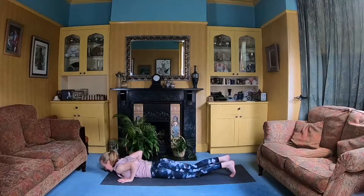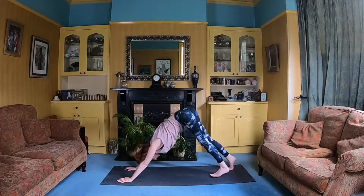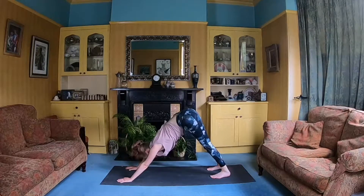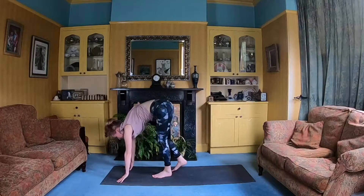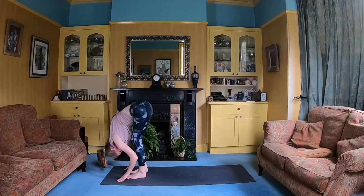And then exhale and lower down. Slide the hands back, tuck the toes under again, press into the hands, lift the upper body, and then lift the knees up. Send the belly back towards the thighs — Downward Facing Dog. Fantastic. We'll lift the gaze towards the front of the mat and just slowly walk the feet up the mat, again keeping that nice bend in the knees, into your forward fold, Uttanasana.